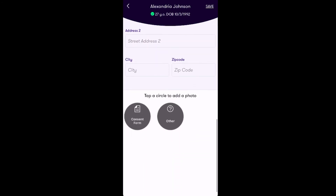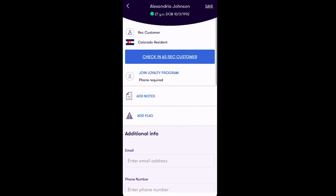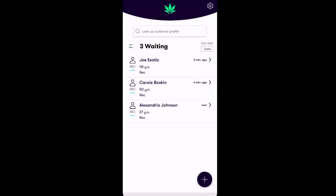After filling out the desired information, tap save in the top right hand corner of the screen. From here, simply tap check in as rec customer to add the customer to the queue. Once a customer is in the queue, you may also swipe left on them to remove them from the queue or flag them by leaving a warning message on their profile to be shown in future check-ins.